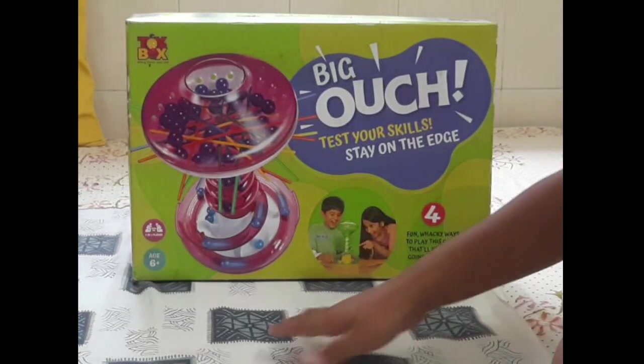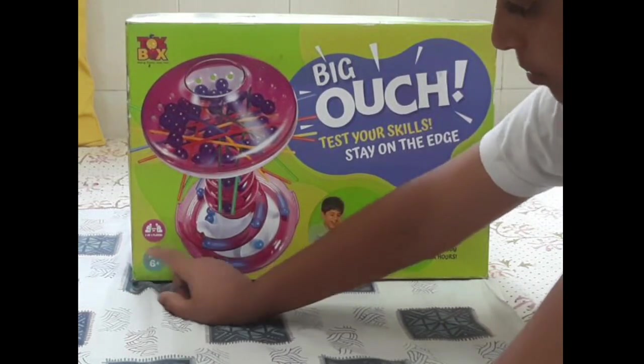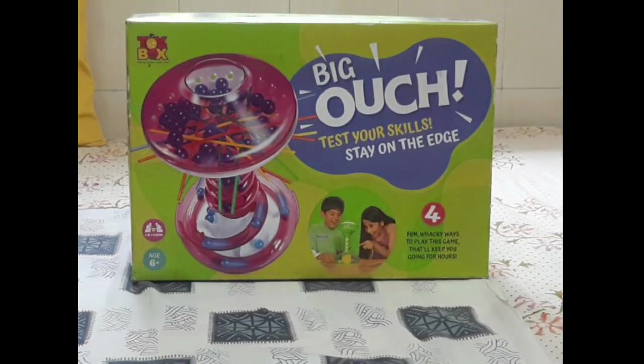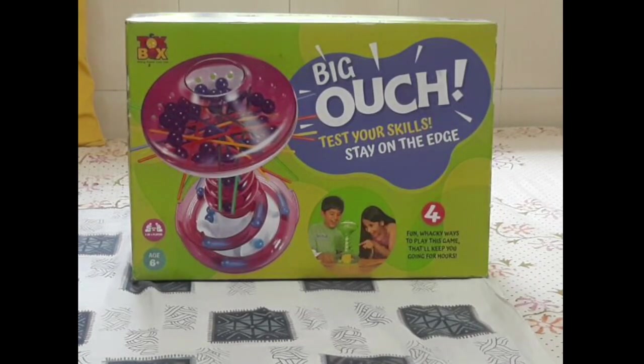This game can be played by two to four players, and the age requirement is six plus. So now I'll open it and show you.